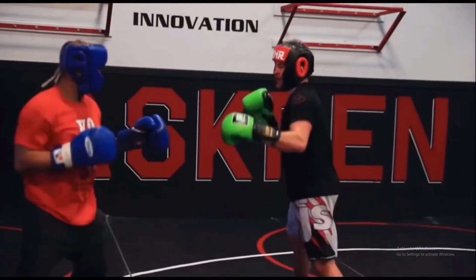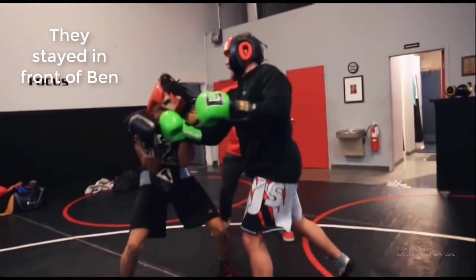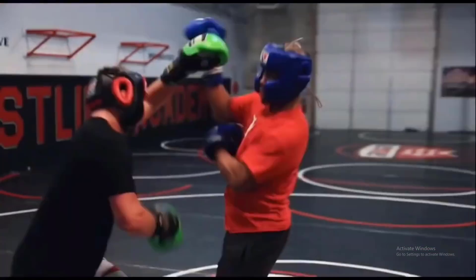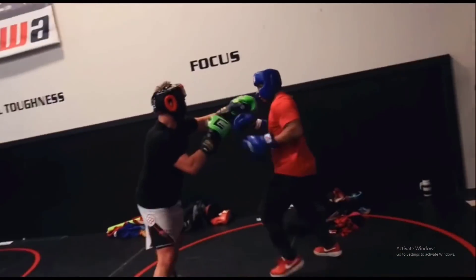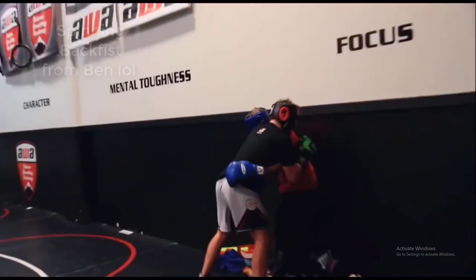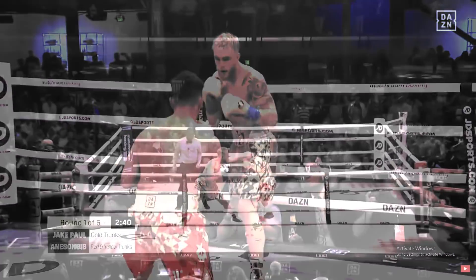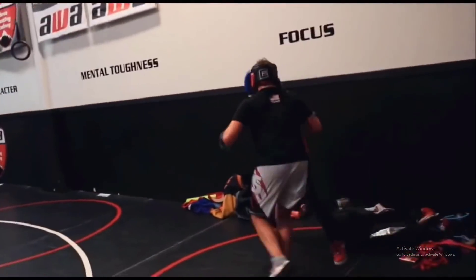To finish off the sparring session Ben gets work in with coach K9, and unlike the other partners who were content to just stay in front of Ben and exchange in the pocket, K9 really makes the effort to move around and be elusive. Ben comes forward throwing jabs and K9 shuffles back, leaning away from Ben's overhand at will, landing the jab on the inside and L-stepping away. This is likely what we'll see from Jake — similar to how Jake handled AnEsonGib, moving away, L-stepping, circling out, working his jab to set up the right hand.